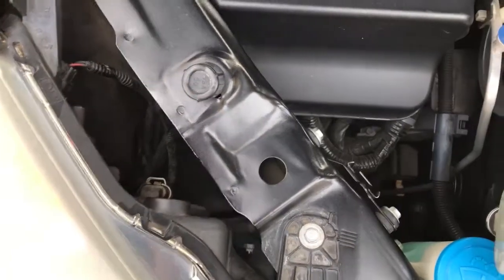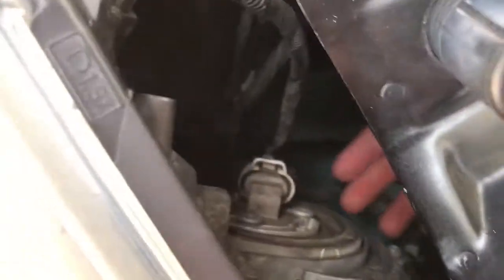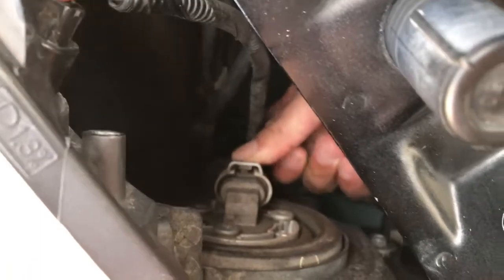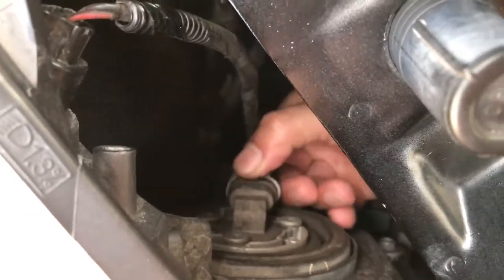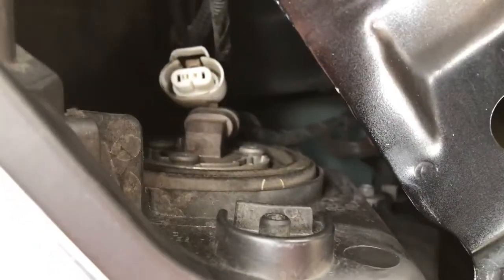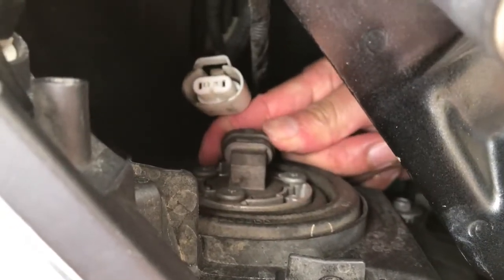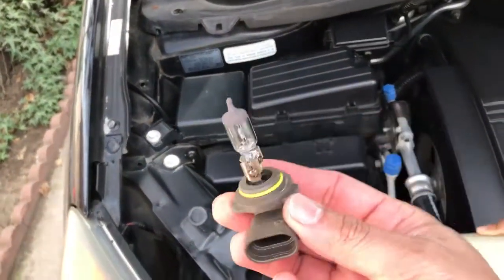Hey, hold this one right here for me. Push — and you're gonna wiggle, wiggle. You can do that. Okay, let's open it — you can push down. All right, let's see right there. Okay, this opens the quarter turn. There we go — the lights come out. There we go, this is the light, this is the old one.